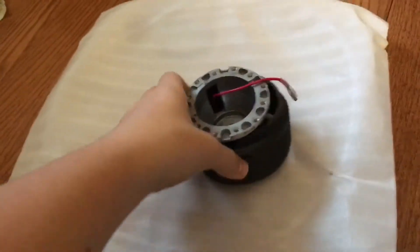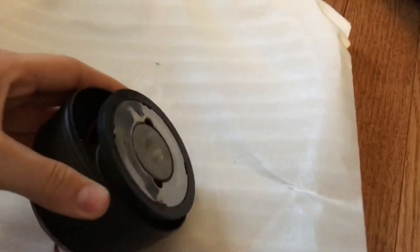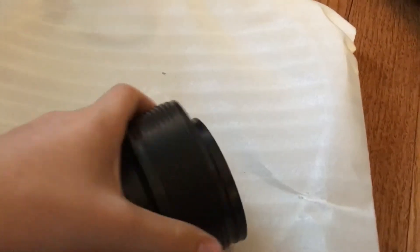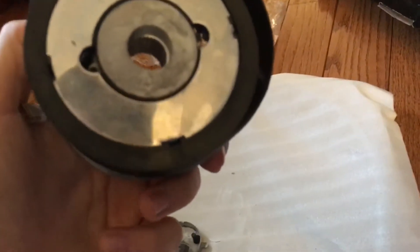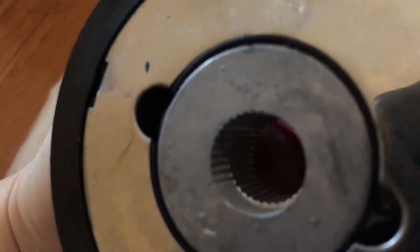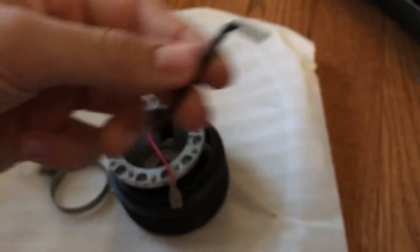The only thing I'm kind of worried about — this part is plastic but it's pretty flexible so I don't think it's gonna break. You know what, I don't really think it matters, I think it's fine. The screws and allen wrench look pretty solid to me.